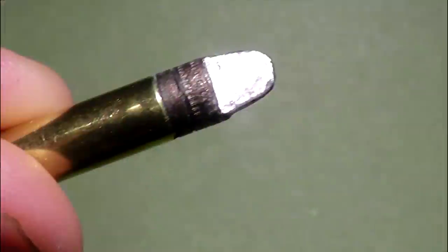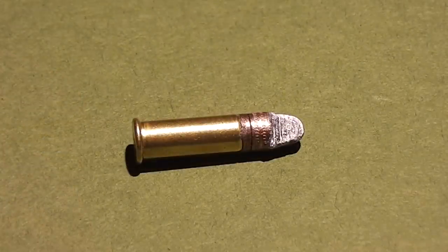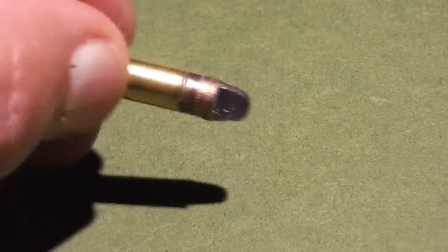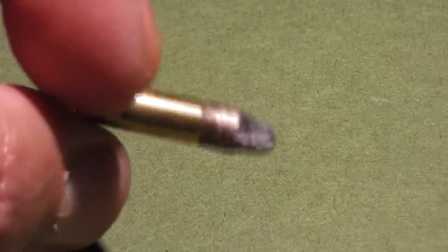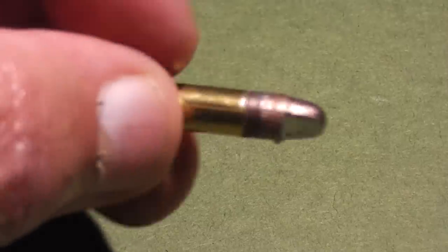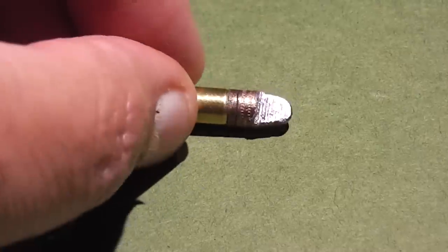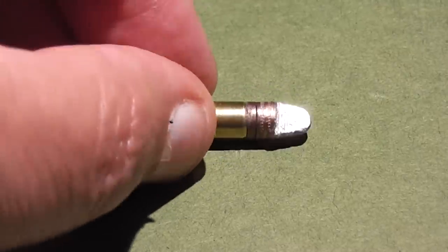Hello everyone, this is Jeff of Tauflatermouse. In this video we purposely removed a great portion of the lead from these .22 bullets in order to see what effect it will have on accuracy and stability. We know this will make the bullets less effective in almost every aspect, but how bad will it actually be? Let's find out.